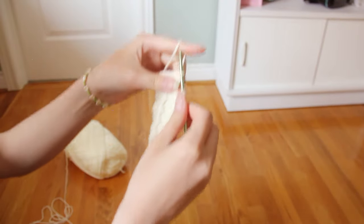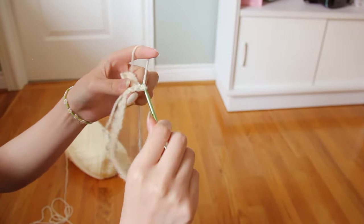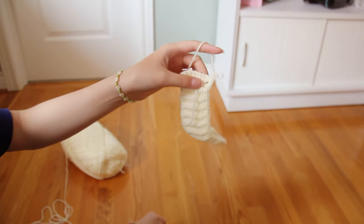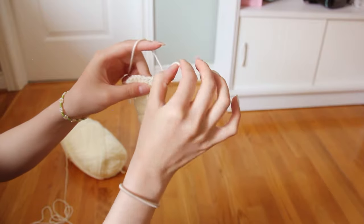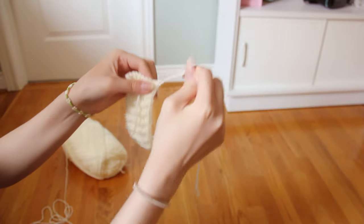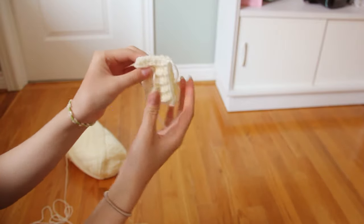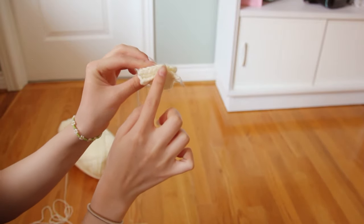After I did all my single crochets, it is now time to fasten off the project. To fasten off, I chained one, cut the yarn, left a long tail for sewing, pulled it all the way through, and tugged it tight. Now I'm just gonna take a darning needle and sew right down this side so that it goes around my wrist.